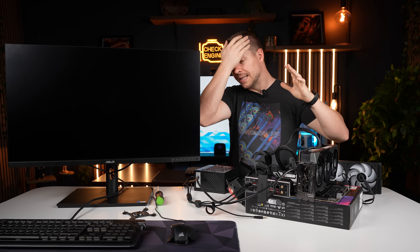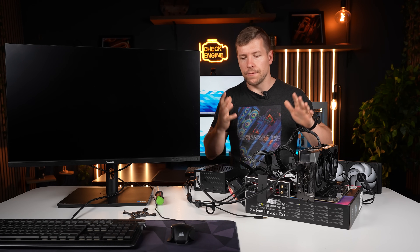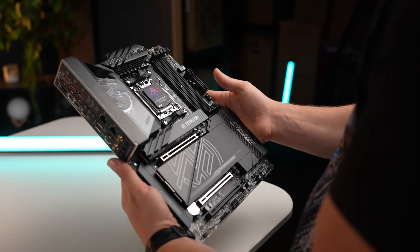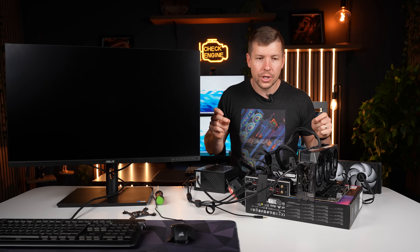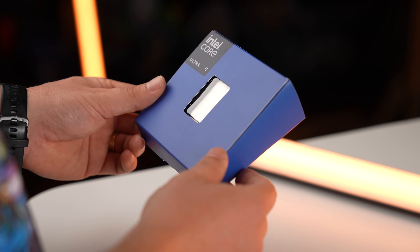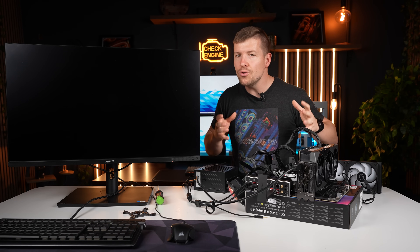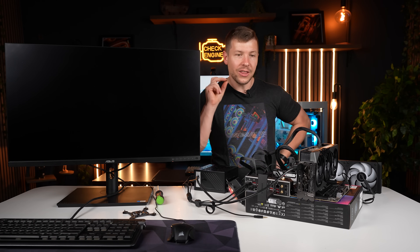This motherboard is dead on arrival. I am getting so sick of hardware these days coming out with all of these extra features and they can't get the basics right. There is so much being released that just has so many problems. Intel CPUs — they should have been delayed. They shouldn't be on the market. Why do I get so many dead on arrival motherboards? This never used to happen 5, 10 years ago. All these companies charging people so much money and they can't even get it to work.